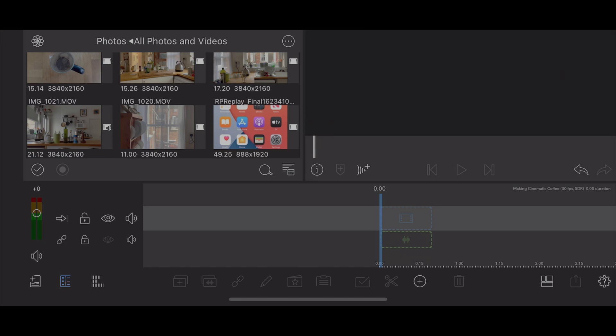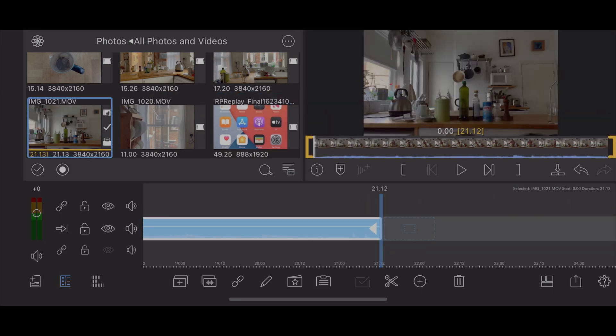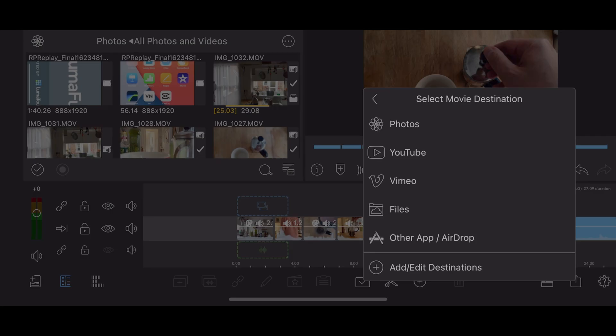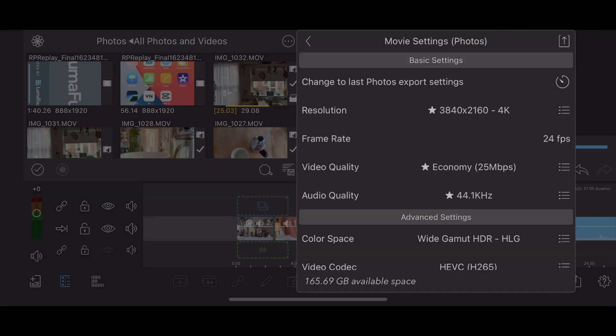So any clips on the timeline will use the encoded extra dynamic range. Edit your sequence and again, make sure it's set to wide gamut, HDR, HLG.